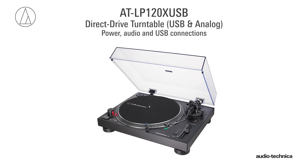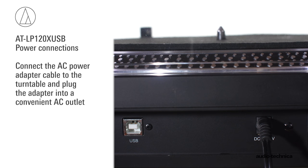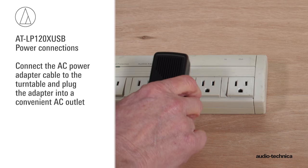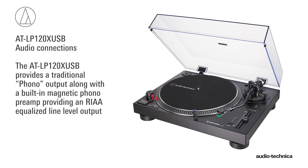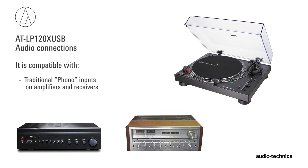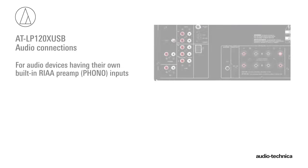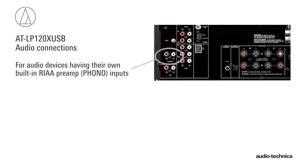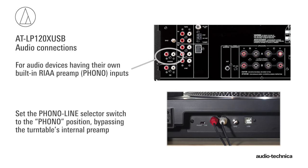With the turntable assembled and leveled, the power and audio connections can be made. First, connect the AC power adapter cable to the turntable and plug the adapter into a convenient AC outlet. The AT-LP120X USB provides a traditional phono output along with a built-in magnetic phono preamp providing an RIAA equalized line level output. This makes it compatible with traditional phono inputs on amplifiers and receivers, along with AUX or line level inputs on powered speakers, amplifiers, and other audio equipment. If your audio device has its own RIAA magnetic phono preamp, simply set the phono/line selector switch to phono, bypassing the turntable's internal preamp.